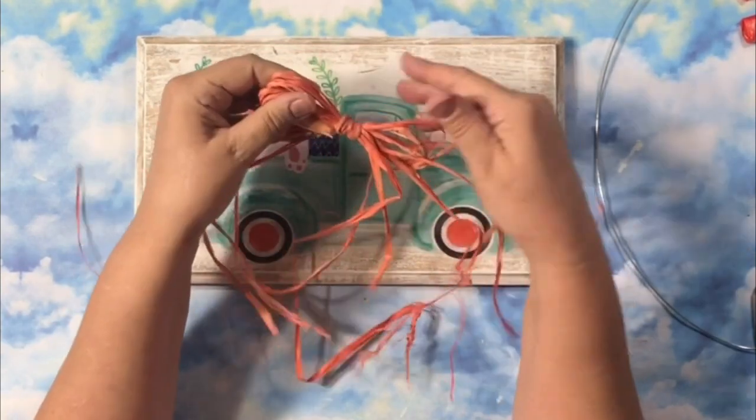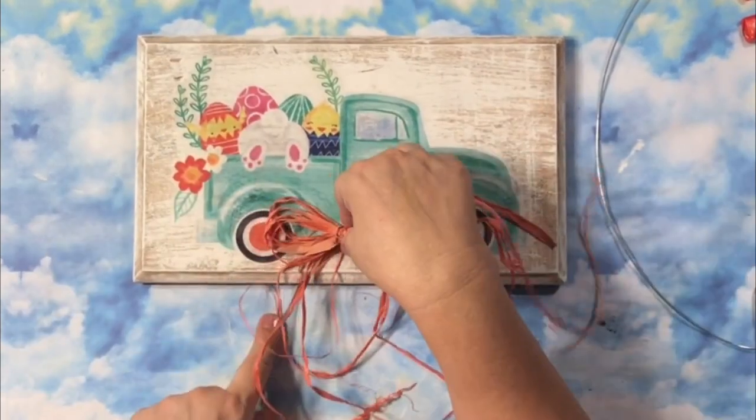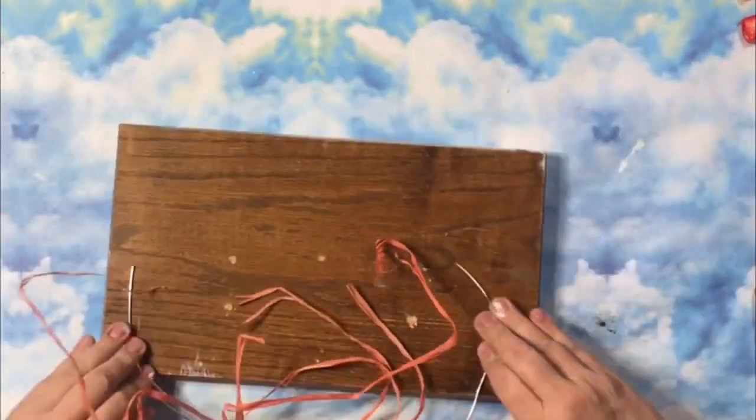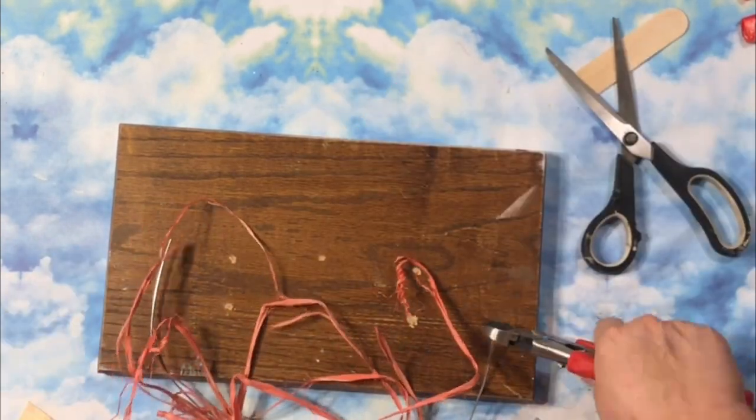I also picked up some Raffia. It has some fun spring colors. It didn't even match the tires, but I made a quick bow and grabbed some heavy-duty wire to add for a hanger.